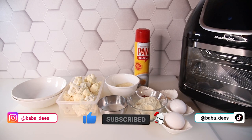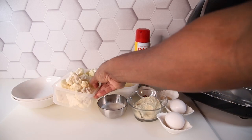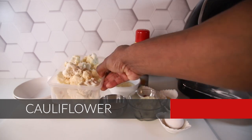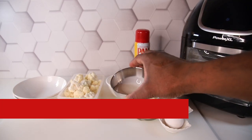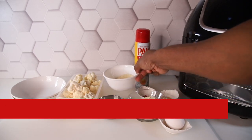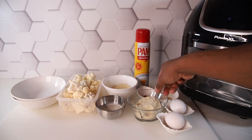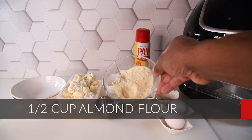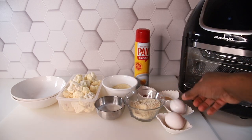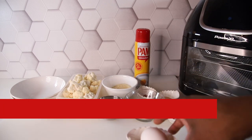Here's what you're gonna need for this recipe: some cauliflower chopped into small pieces but not too small, two tablespoons of table cream, half a cup of Parmesan cheese, half a cup of almond flour — you can use regular bread crumbs if you don't want it to be keto-friendly — and two large eggs.